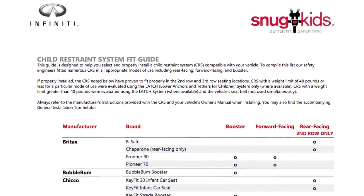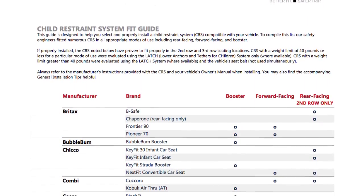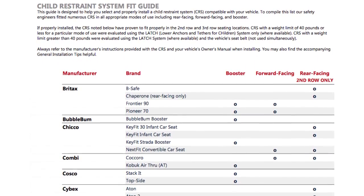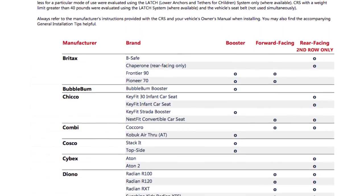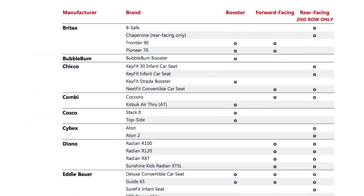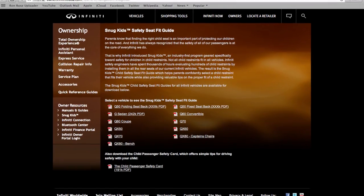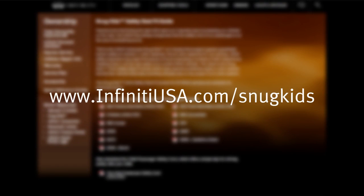You can also check the Infinity Snug Kids Child Restraint System Fit Guide for your vehicle. The Snug Kids Child Restraint System Fit Guide helps parents confidently select a CRS that fits their vehicle and also provides valuable tips on the proper installation of a CRS. You can find it at www.infinityusa.com/SnugKids.